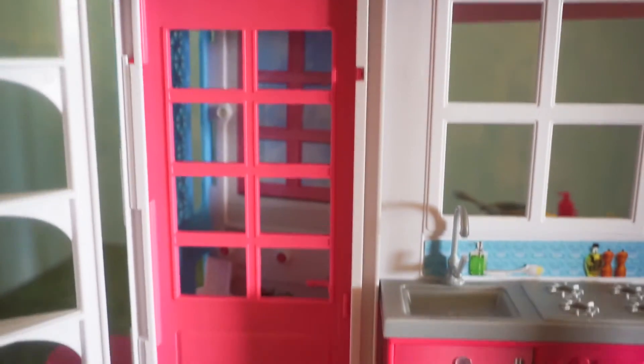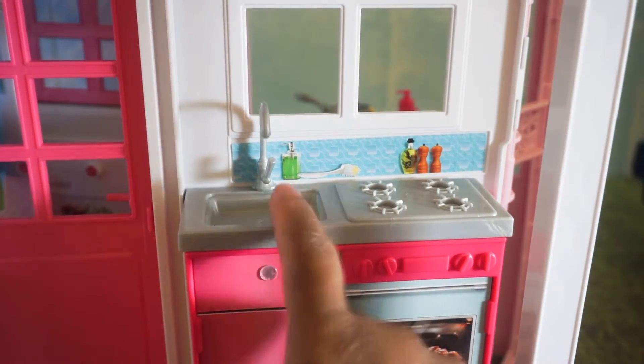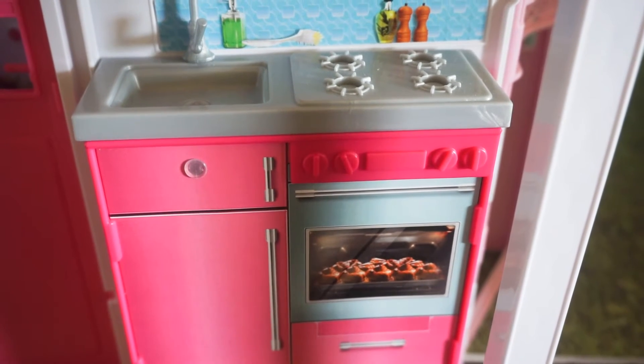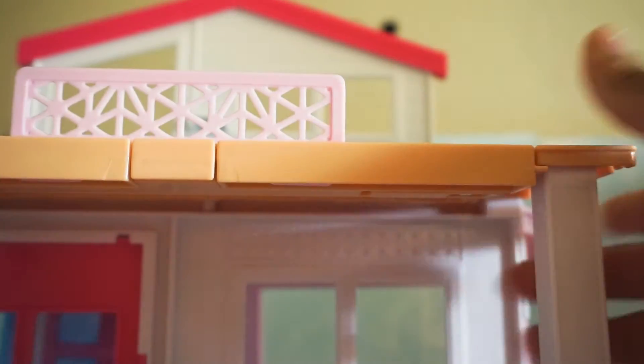This is the kitchen area — this is so cute. All of these windows go straight through; there's nothing in them. If you want, you could probably put plastic there to give it like a clear window. Here's the stove, the sink. The knobs don't really turn. It's just all drawn on here, and these cabinets don't open. So it's just all decorative — really cute.